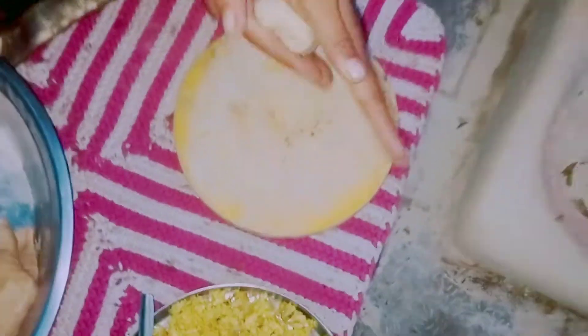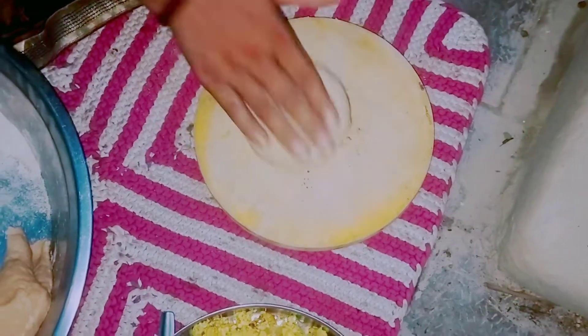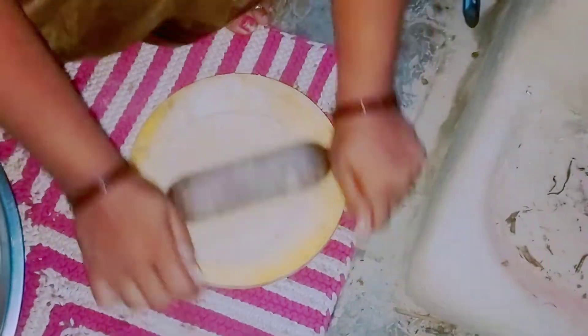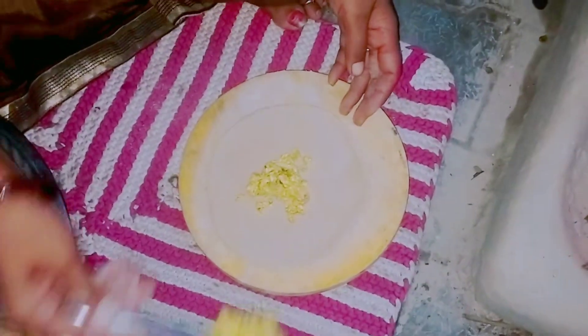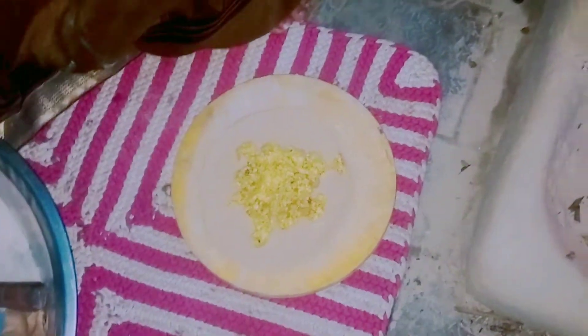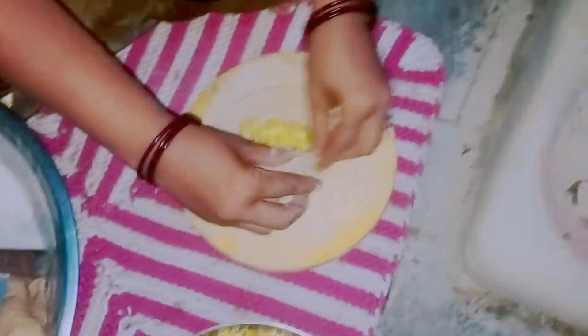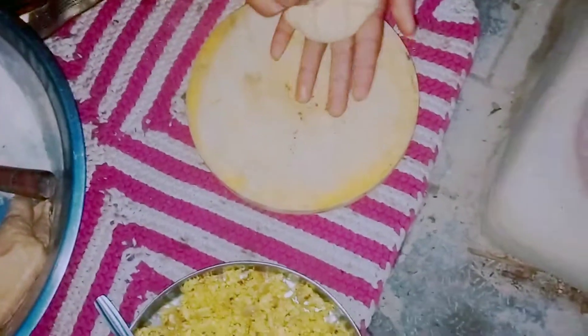I have made the bread. The bread is made in a way and it is the same. I will add the bread and the bread will be made in a way.